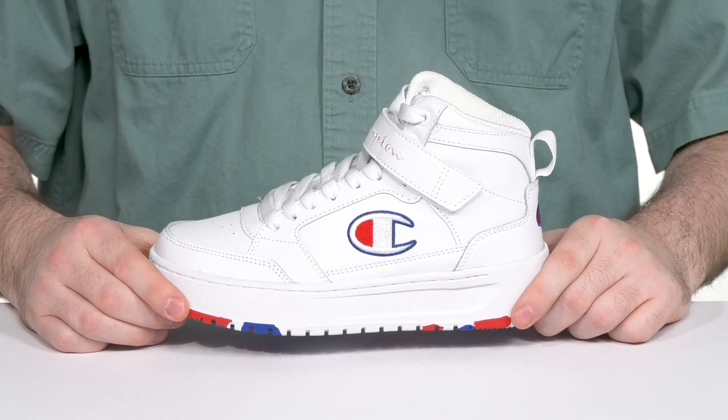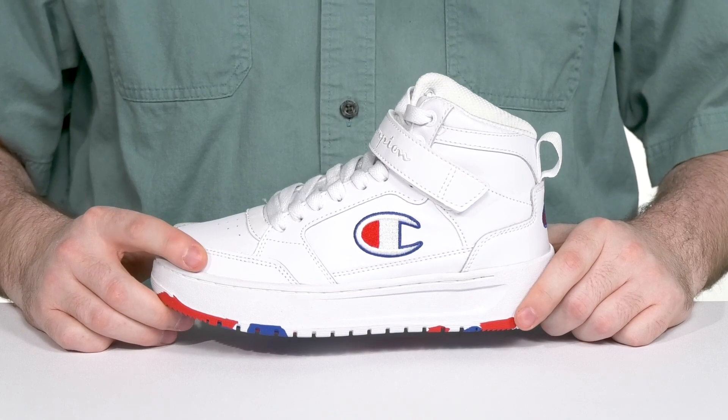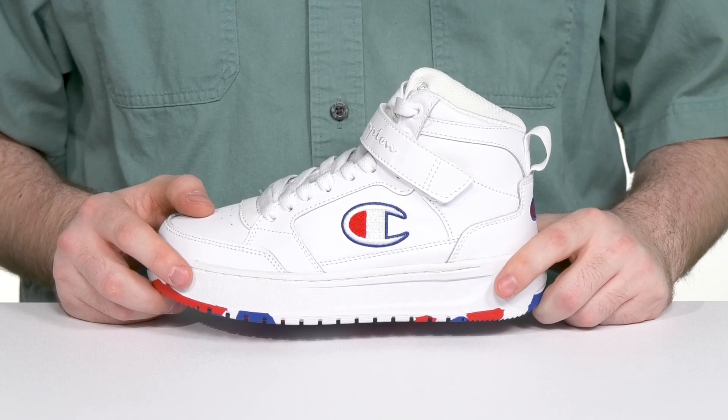Every little one's looking great in an iconic look from Champion. This silhouette has an upper that's made of leather and synthetic. It's super trendy with its white tone and it uses red and blue highlights to further accent its style.